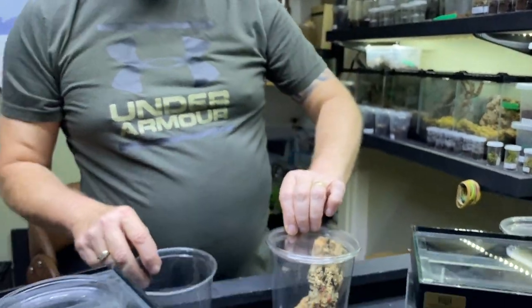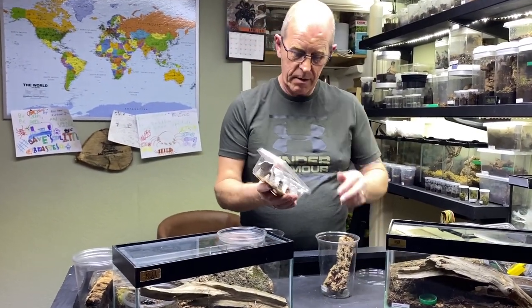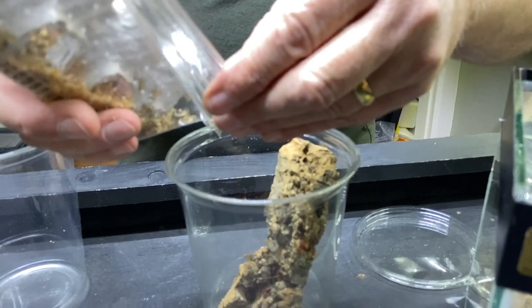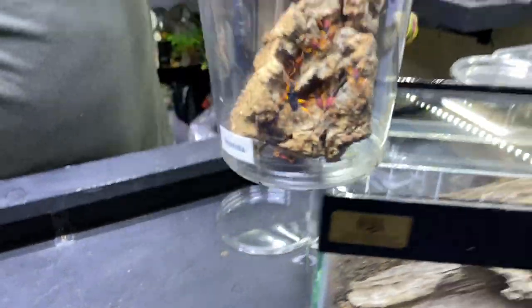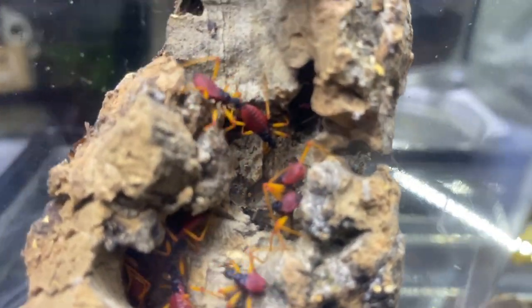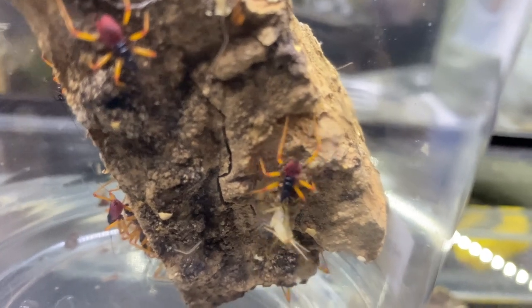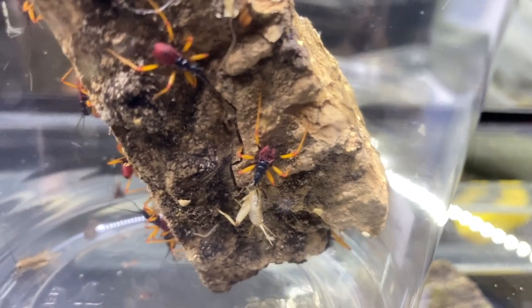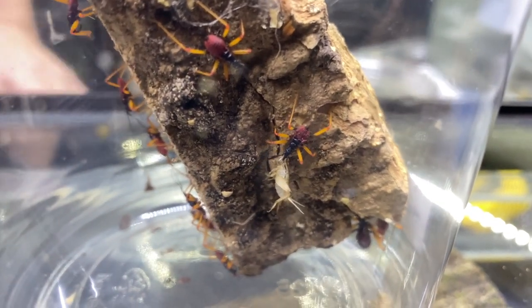Now we can give these guys a few crickets - you literally just shake a few in, they don't need a lot. These guys, once they catch them - you can see there's one caught one there, one around the back, he's caught that - that cricket is as large as he is! And they will all share, they'll all dive in and share from the same meal. They are ferocious feeders, absolutely ferocious.